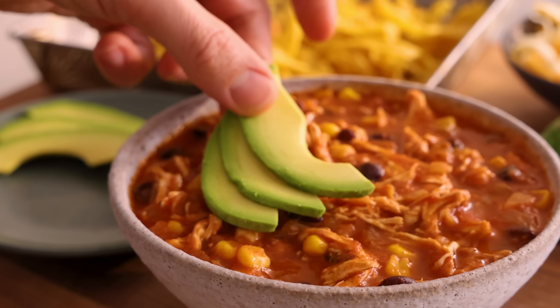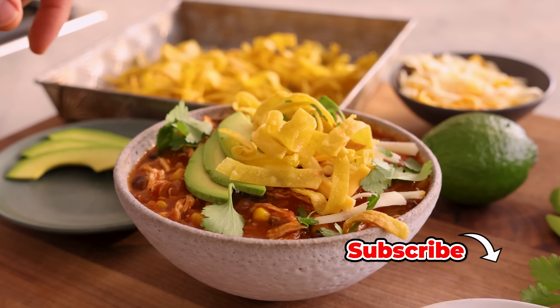Hey, I'm John Cannell, and today on Preppy Kitchen, we're making a flavor-packed chicken tortilla soup. So let's get started.